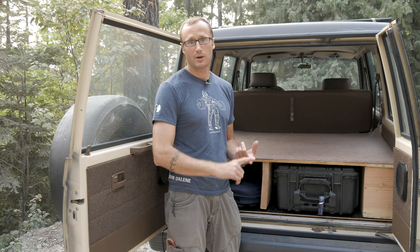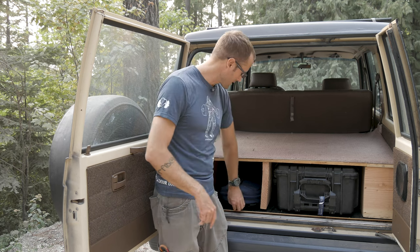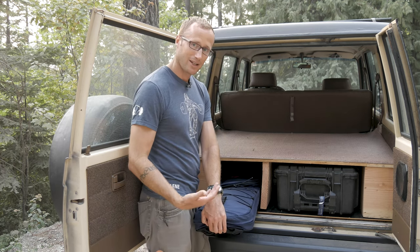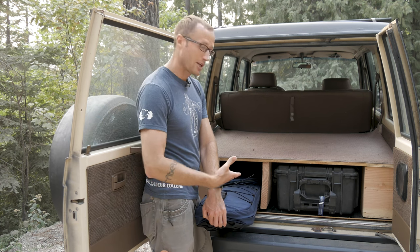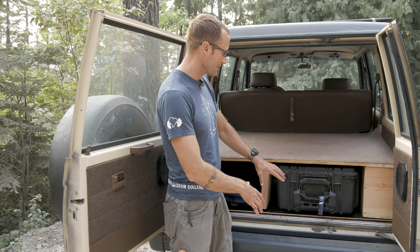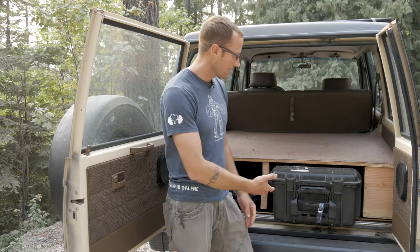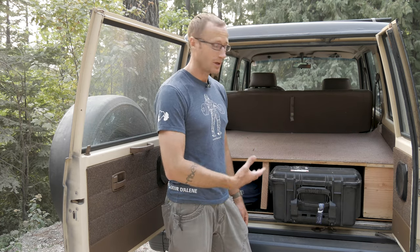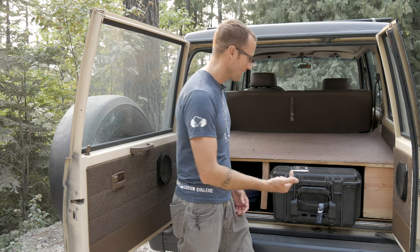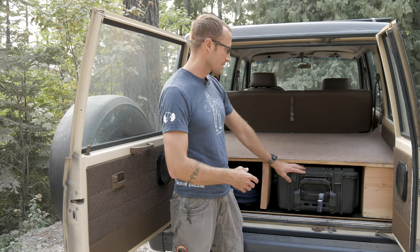Priority for me was my rifle cases. I have a Drago 36-inch double gun case, and then I have this guy, which is the Sneaky Bag gun case — great gun case. This allows me to fit both of them in here and actually stack them one on top of the other. Dimensionally, I made it so that this right here will fit my Pelican case, whether I want to fill it with stuff for the range, tools, anything — that'll fit in there, and it also fits snug across the top.